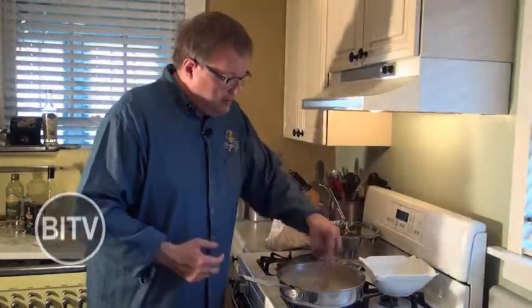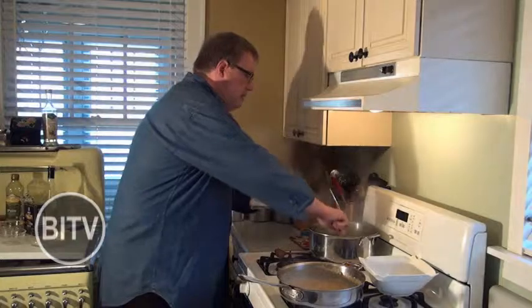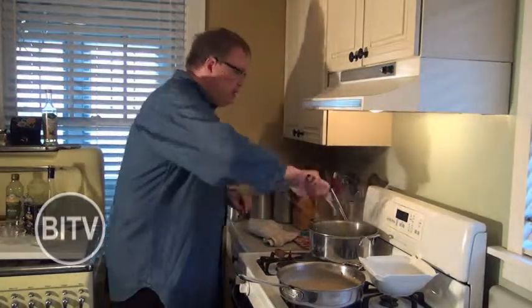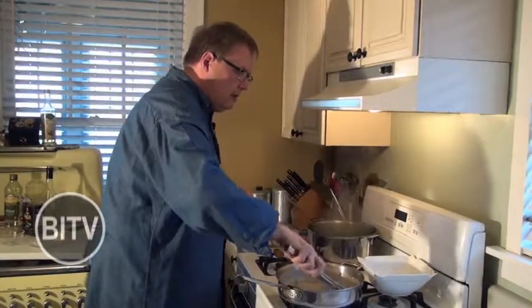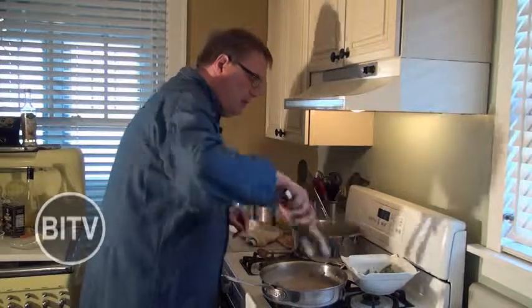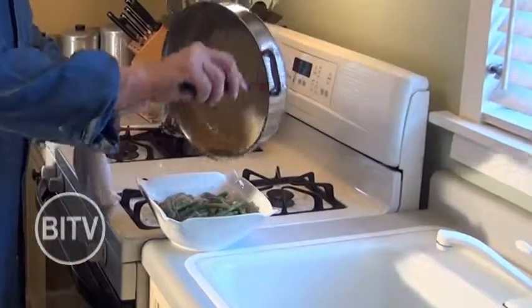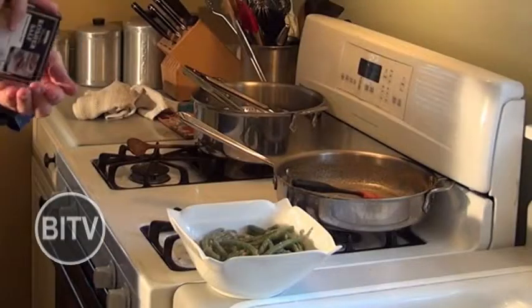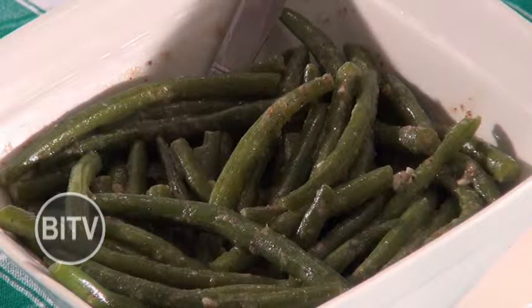Just going to melt that butter down. At this point, our green beans are done. I'm going to take them out of the steamer and roll them around in a little sauce here, then put them in our bowl. This sauce really coats the green beans very, very well. A little bit of kosher salt and some cracked black pepper. Here we are — our finished product: fresh green beans out of the garden with a light mustard sauce. So simple, quick, and delicious.